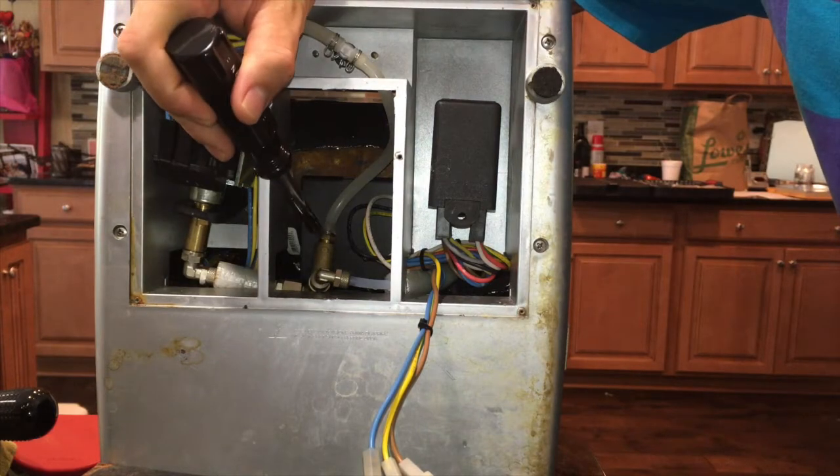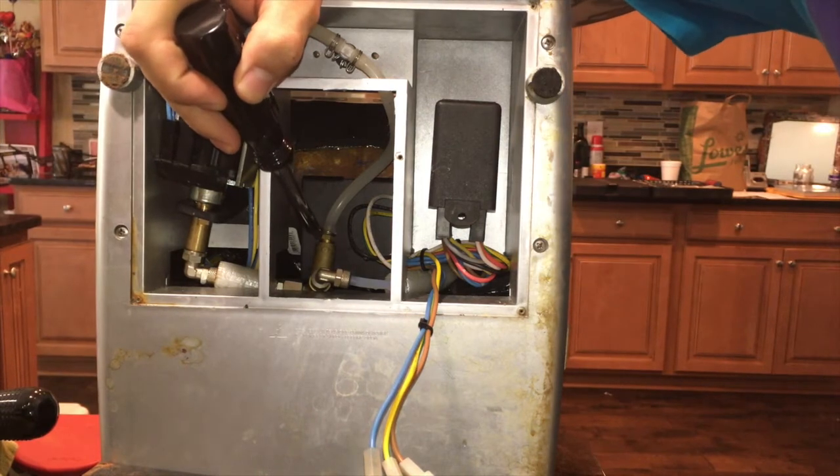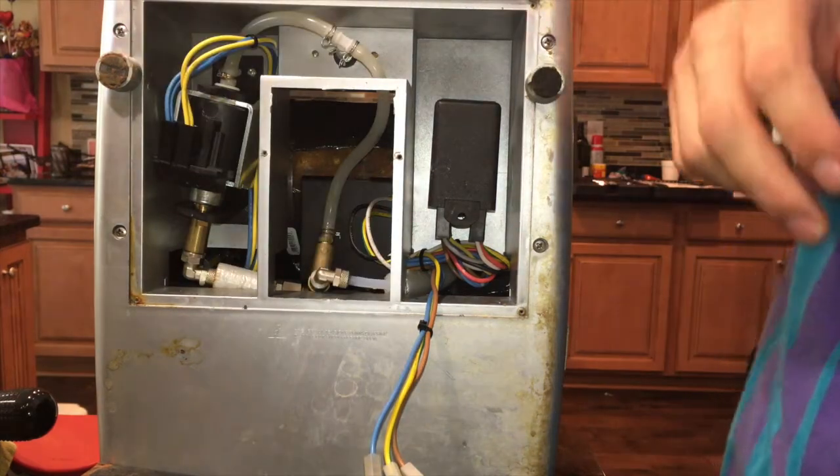Right here is the nut I'm talking about that needs to be tightened or loosened. For our case we want more pressure, so we need to tighten it because it will restrict the flow of the water and create more pressure.